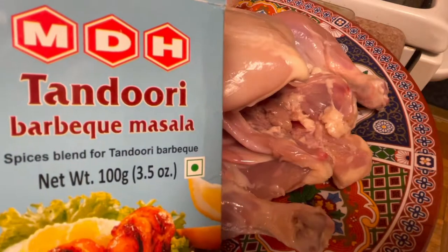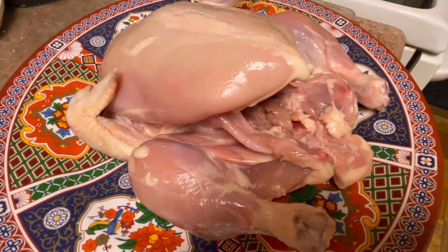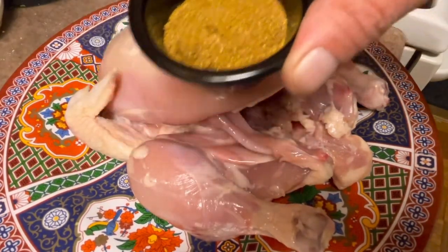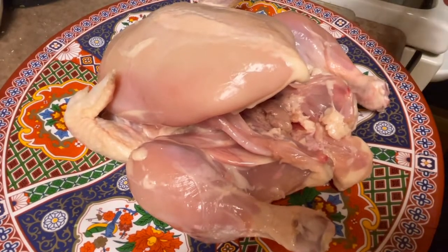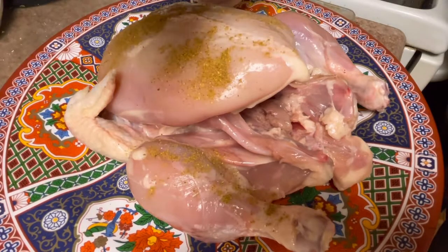Now you're going to want to sprinkle on some of this tandoori barbecue masala. Great brand, I've been using it for years. Just sprinkle the magic dust all over this chicken. Work it in good and make sure you get it all over. You can even put some inside if you want.